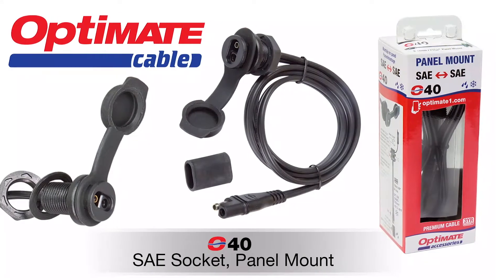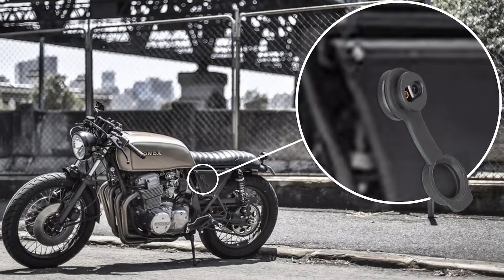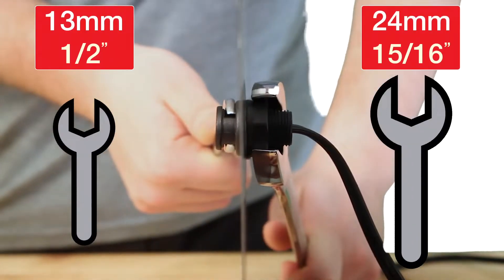The O40 panel mount SAE socket is designed for installation on any panel from 1 to 13mm thick. Installation is easy. Simply use an 18mm hole saw and drill a hole in the panel. After fitment, tighten the nut until it firmly grips the panel.